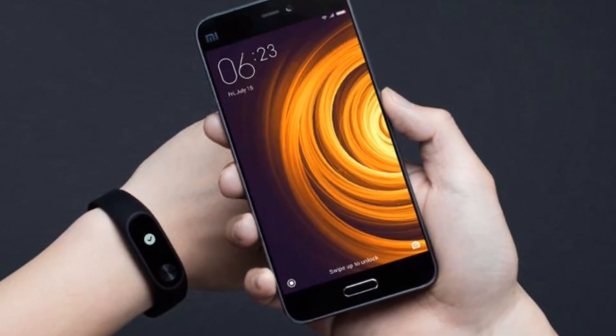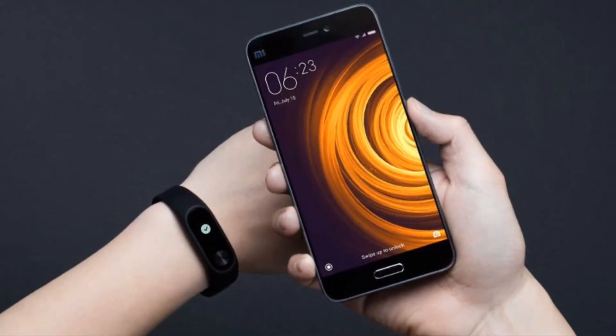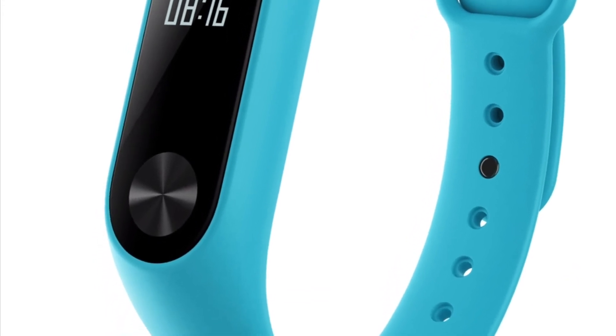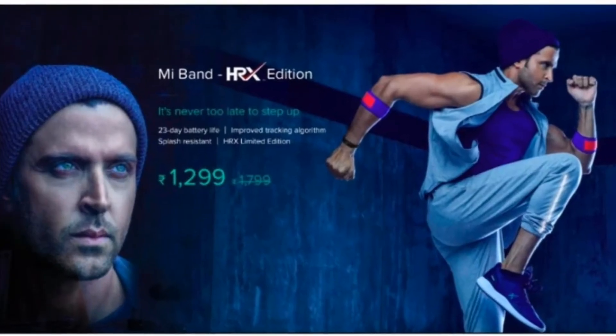Impressively, it weighs only 7 grams and comes with a 0.42-inch OLED scratch-resistant screen, and connects via Bluetooth 4.0. It's IP67 certified and is available in two colours.